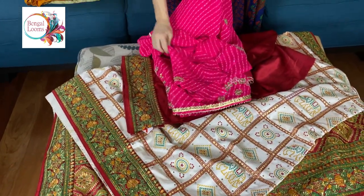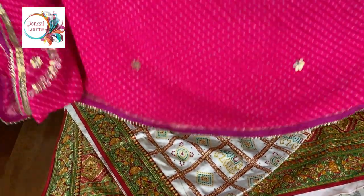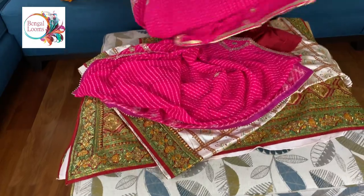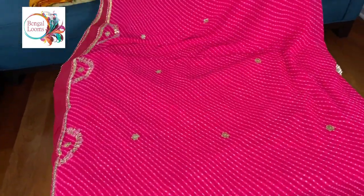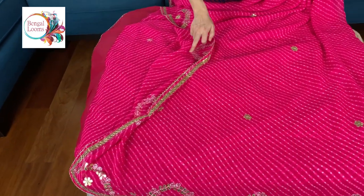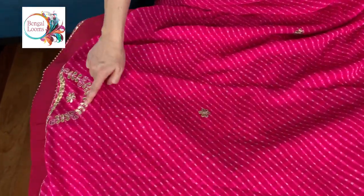The second one is a chiffon lehria with pure handwork. This is a gotha work — handwork actually. Look at this handwork on the saree. It's beautiful.